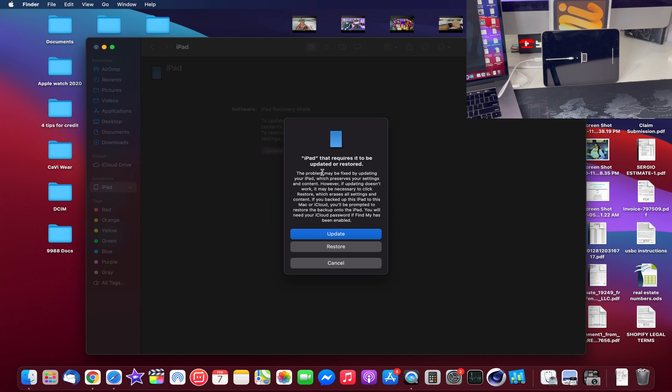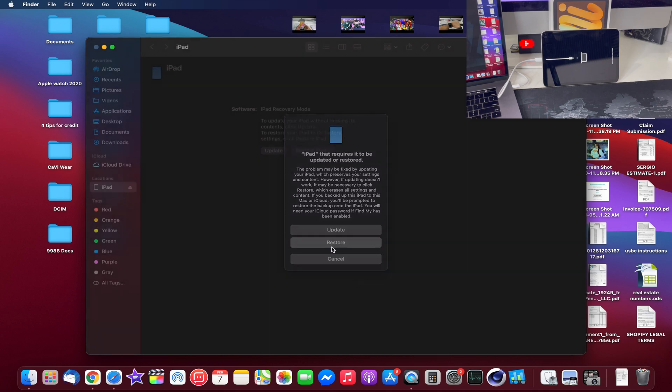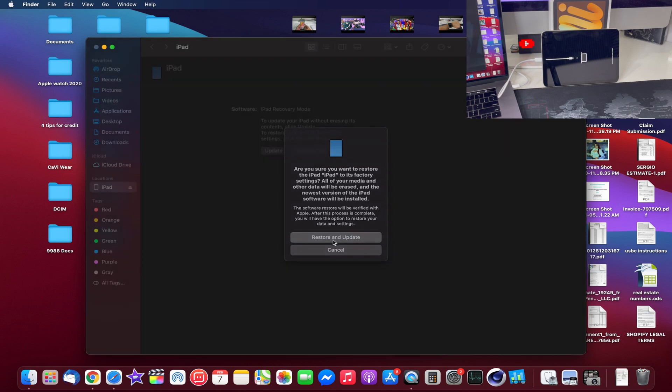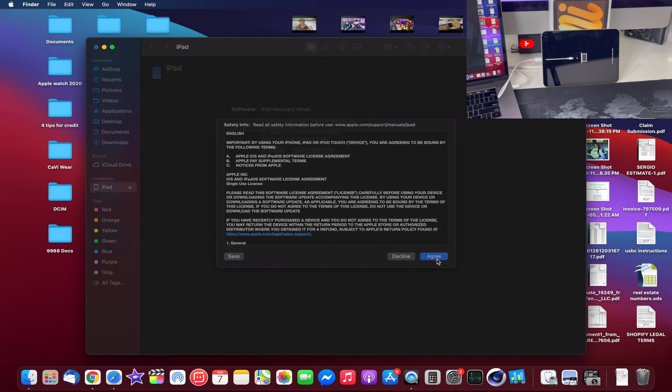Go ahead and place the iPad down and on your computer screen you should receive a message if you have iTunes installed. Make sure you have it updated to the latest version — I think now it's called Music, not iTunes anymore. When you see this message, hit 'Restore,' then you're going to get a second pop-up where you select 'Restore and Update,' and hit Agree.